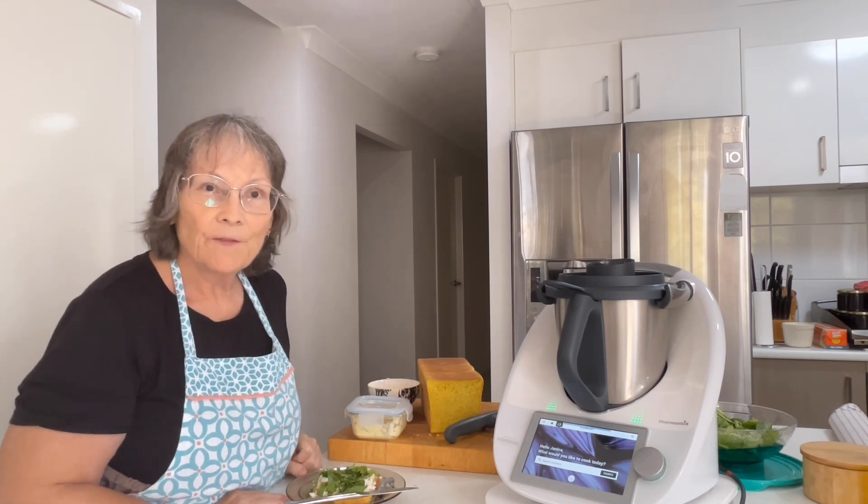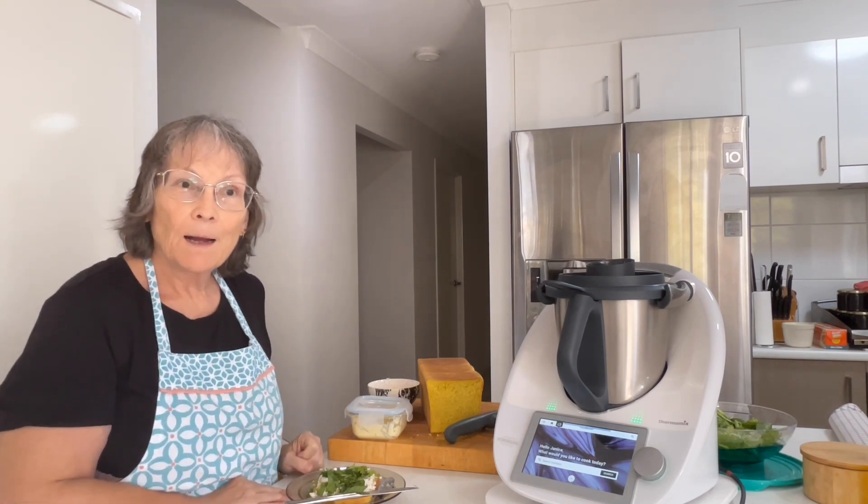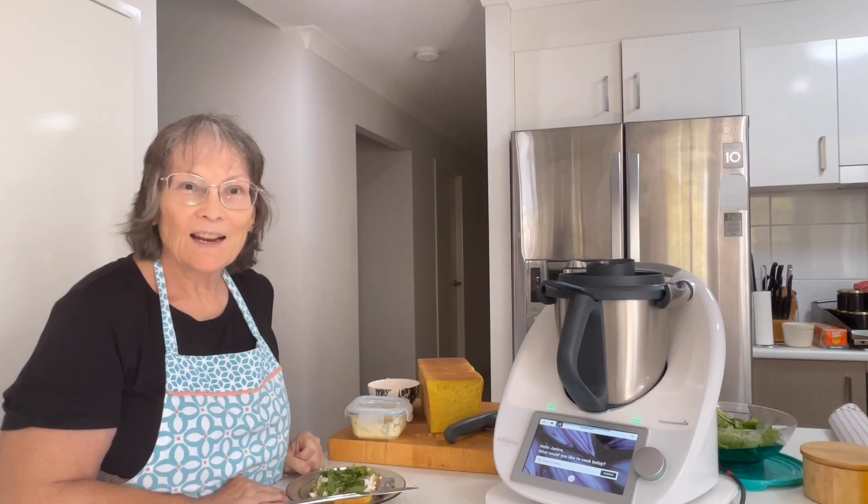I hope you enjoyed the video. If you did, could you please give it a thumbs up, pop over to my channel and subscribe, and I really hope I'll see you next time.